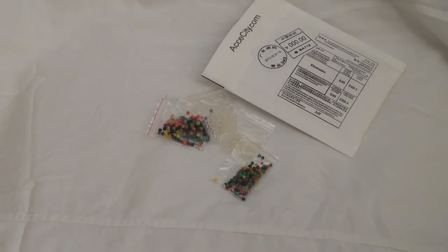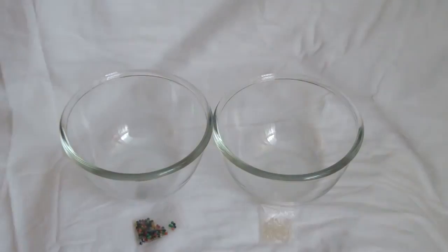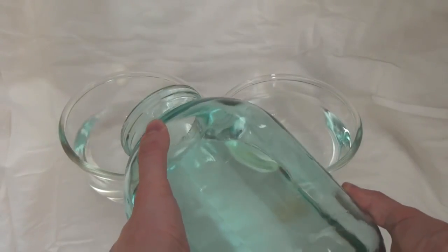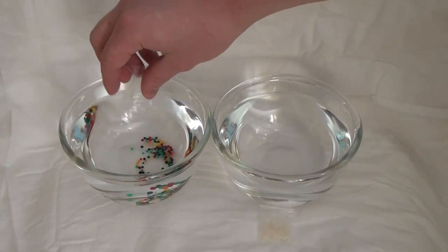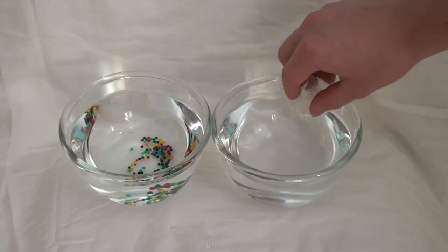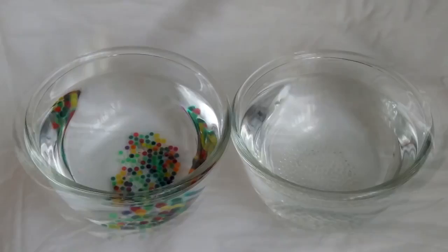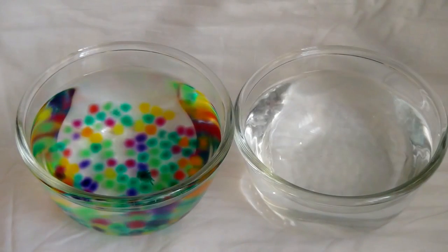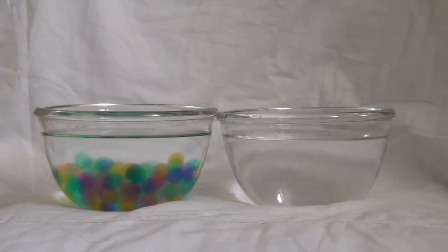Now let's see how these water balls swell in water and how much water the sodium polyacrylate can absorb. I took two cups and poured 0.5 liters of water into each. I then poured one sachet of water balls into each cup — the colored water balls in one cup and the colorless ones into the other. After some time, sodium polyacrylate begins to absorb water and the water balls gradually increase. After four hours, the water beads had increased by approximately 15 times.